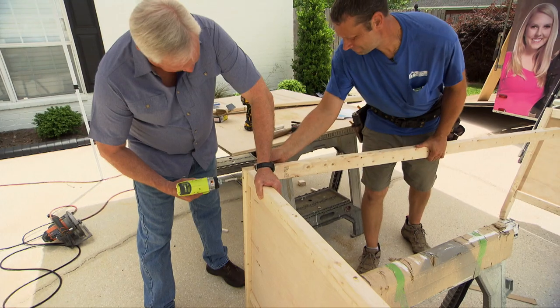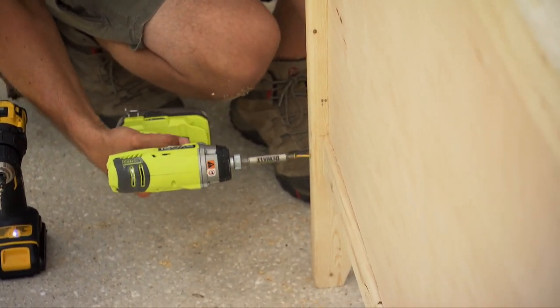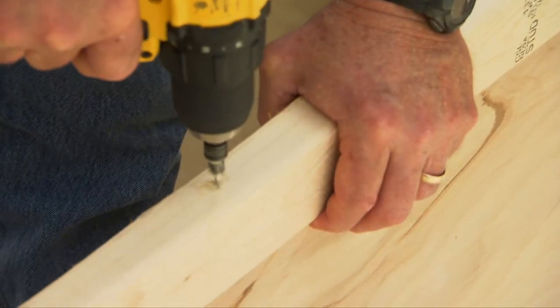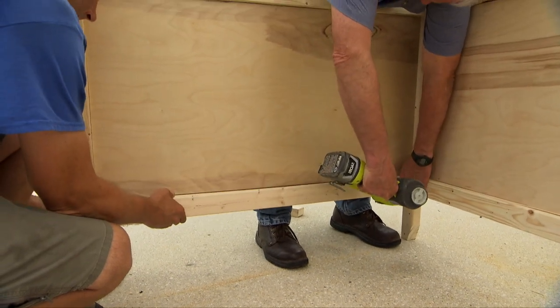Now we can join the two sides with two by threes at the top and bottom that are the same length as the mattress. This will be the back of the day bed. Another plywood panel is cut to fit into this opening and attached just like the side panels.